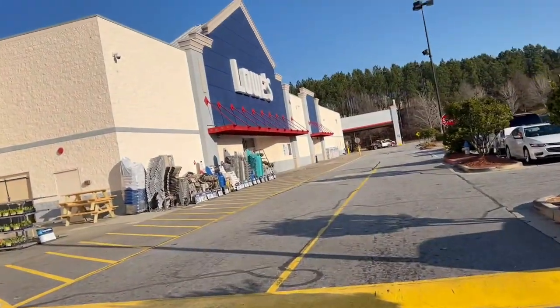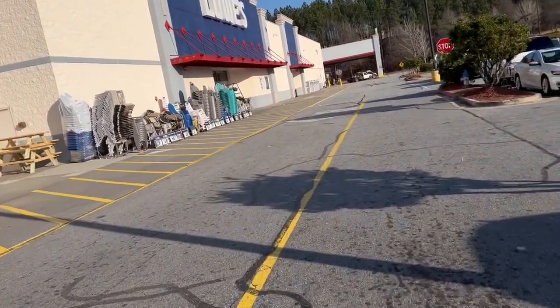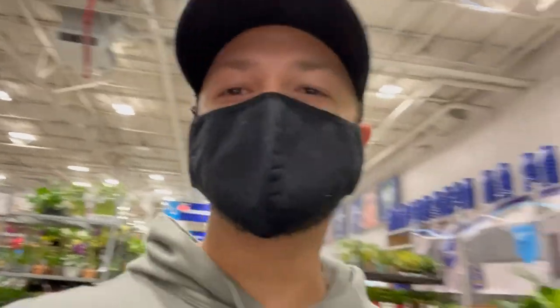Here we are at Lowe's. Every time I come in this door I feel the need to look through the garden center because it's like my favorite place on earth. So I'm going to buy some plans while we're here. Just got our wood, headed to checkout — see you when I get home.